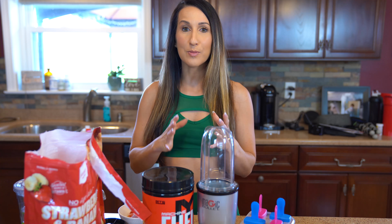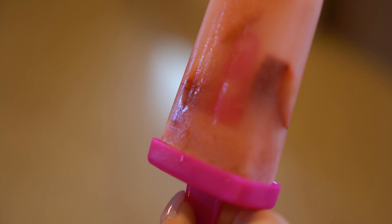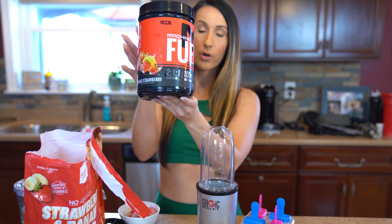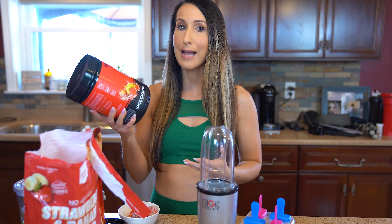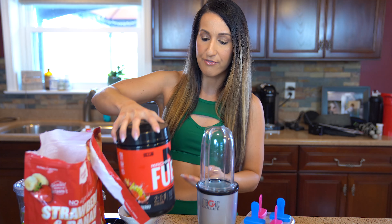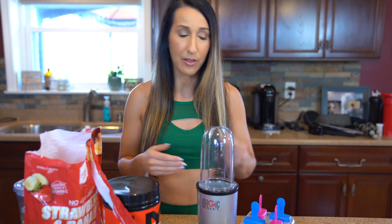For this recipe I'm gonna show you how to make branch chain amino acid popsicles. You will need your Machine Fuel — I am using the mango strawberry Machine Fuel, which is hands down my favorite flavor. This is perfect for intra-workout but it's not bad post-workout as well. These are fun popsicles you can make post-workout for a little bit of recovery, and they're gonna be super low calorie.